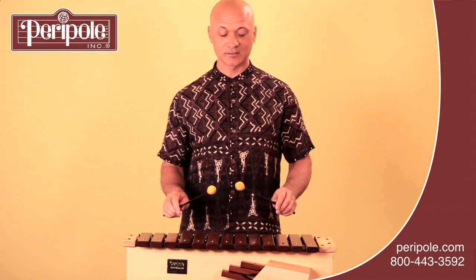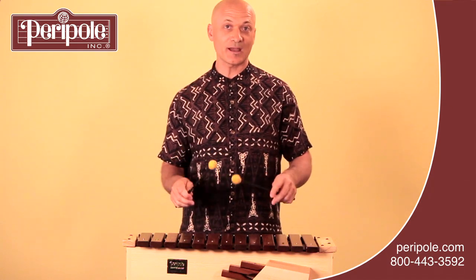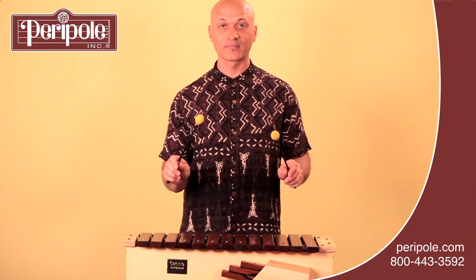When striking the bars, you want to use a light touch. You don't have to play them really loud — in fact, they sound really sweet at a medium volume.